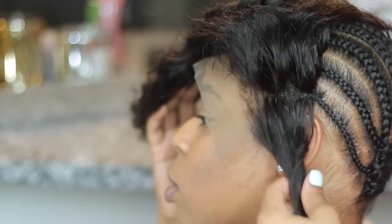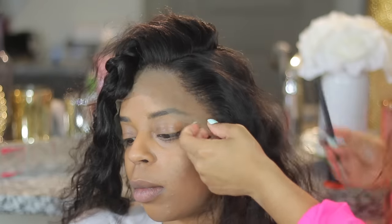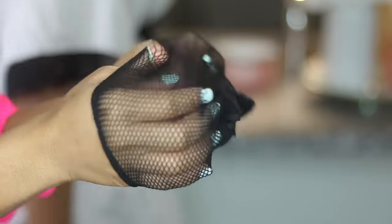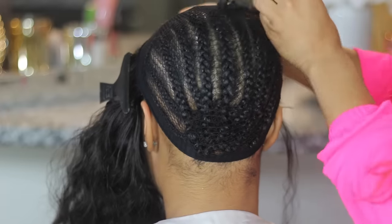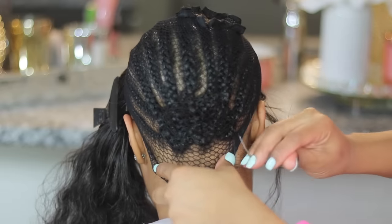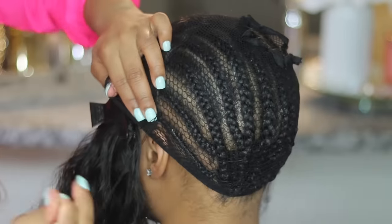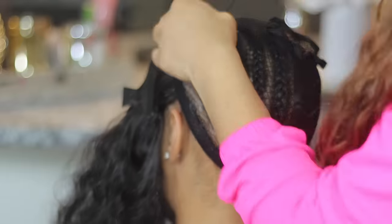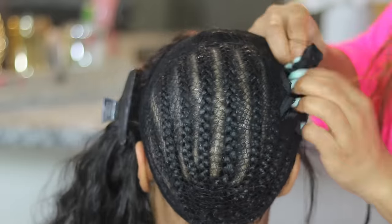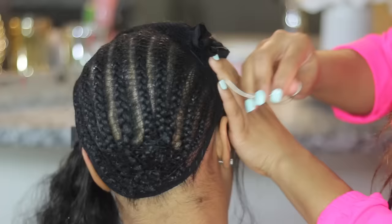It looks great. Now we're going to move on to applying a net. She wanted a net — for me personally I don't care to use one when doing my own hair because I want easy access to scratch my scalp, but it does allow your hair to last a little bit longer and can help with itching or take the stress off sewing onto your braids. This is a stretchy one — it's all I had in my apartment and it worked really well.